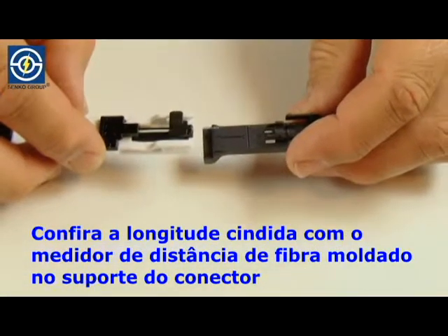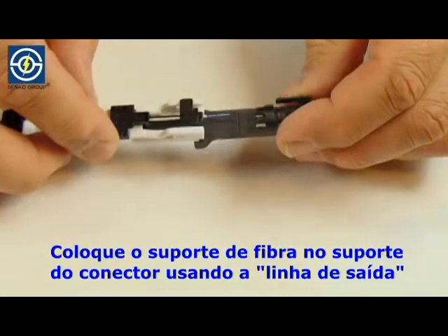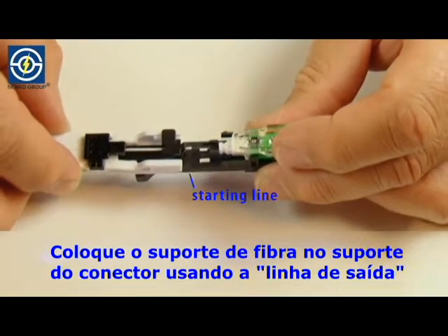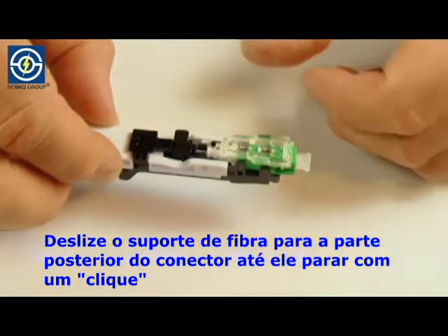Check cleaved length with the fiber length gauge molded into the connector holder. Lay the fiber holder onto the connector holder using the starting line. Slide the fiber holder towards the back of the connector until it stops with a click.